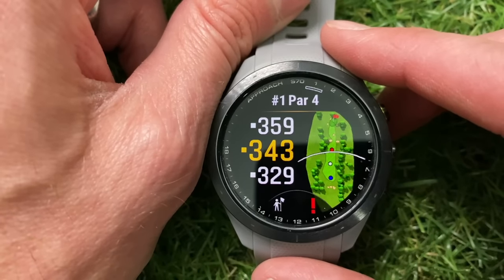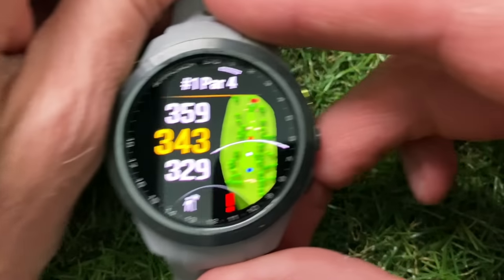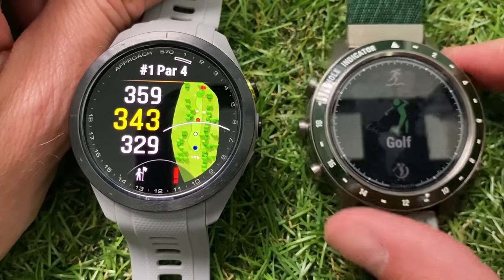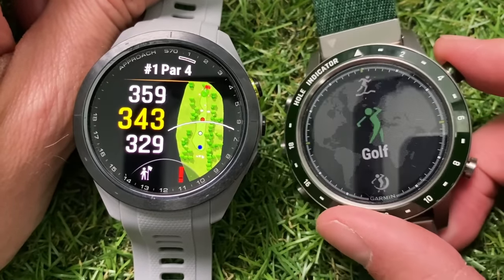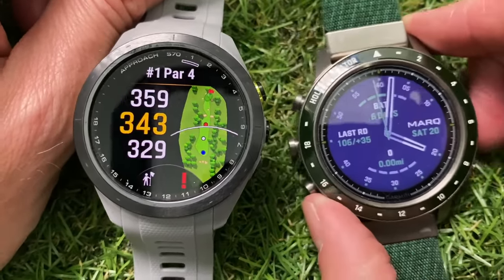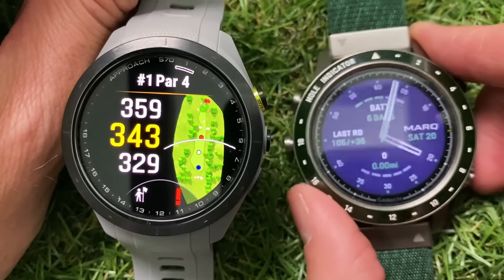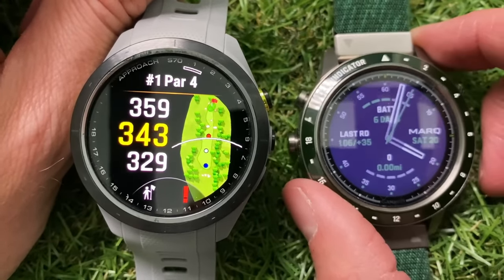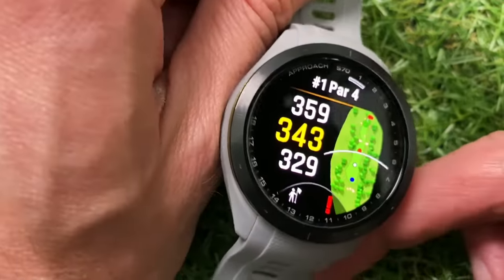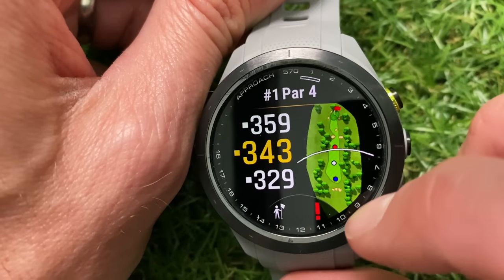On the Garmin S62 there's a lot more detail on this map view. Just to give you a comparison of the new AMOLED display — this here is actually the Garmin Markt Gen 1, an £1,800 golf watch — if I show you the main screen, you can see the difference in terms of screen brightness and quality. There is just no comparison; the AMOLED display is a massive improvement. You can also see on the outside that you have counters etched into the inside of the bezel, 1 to 18, with a little marker showing which hole you're on.